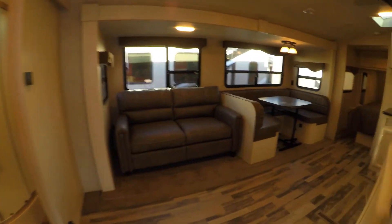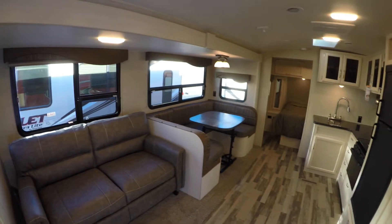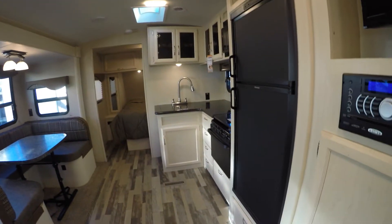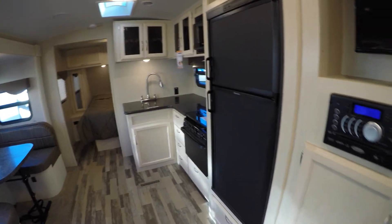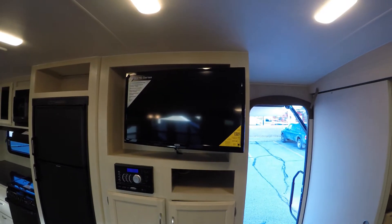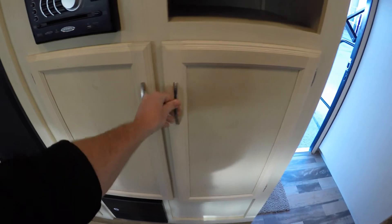Let's get right inside and get you a first look here. One thing I want to mention before I forget — this one weighs 6,240 pounds. We'll start right by the door here: we've got the TV on an arm so you can aim it, AM FM CD, DVD player, lots of storage, lots of pantry space.